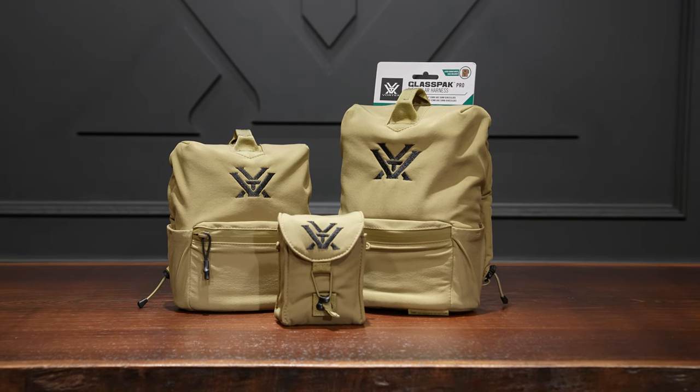So there you have it everybody — that's a quick rundown on the Glass Pack Pro binocular harness. If you have any questions on this product or any of our products, let us know in the comments below, or you can hit us up via social media, email, phone, whatever works best for you. We always love hearing from you guys — thanks for watching, we'll see you on the next one.